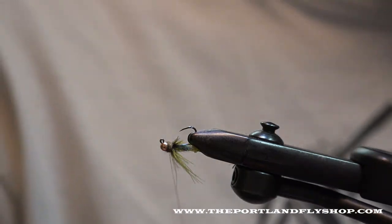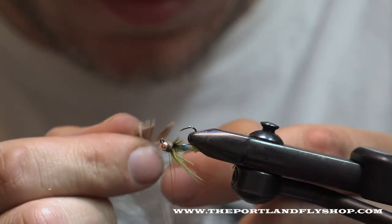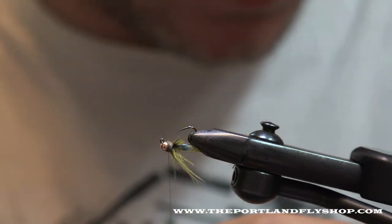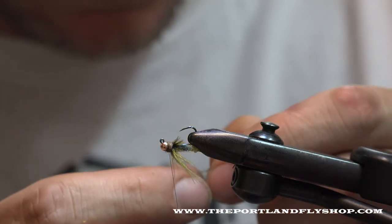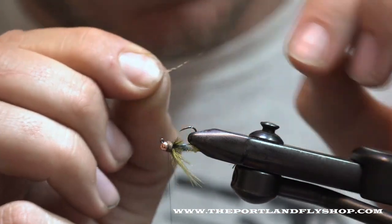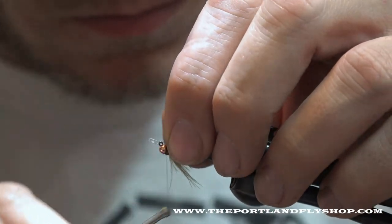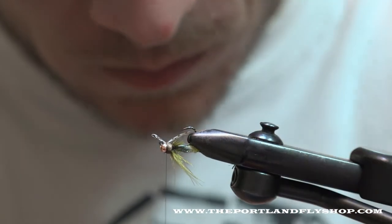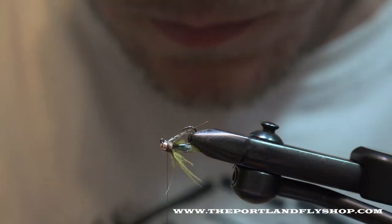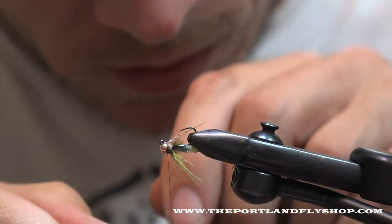For an antenna, I'm just going to take one partridge feather, pull off a couple of fibers. You can curl this with your fingernail if you want and you kind of get a little taper going there. I'm going to make about two wraps and clip it — it doesn't take much to keep those in there.